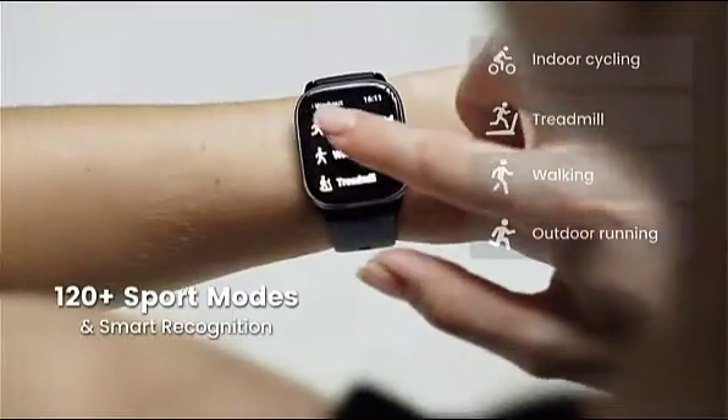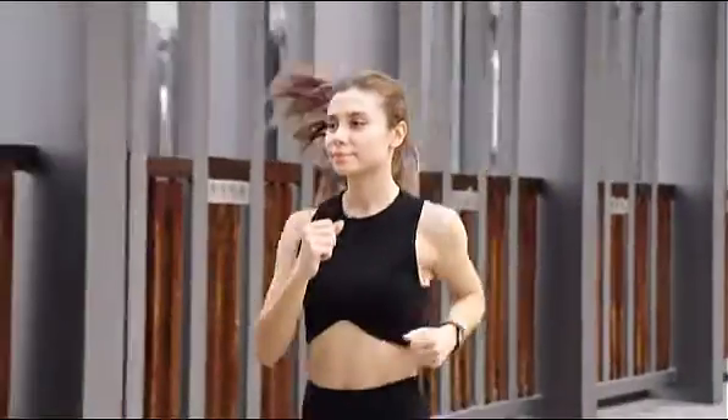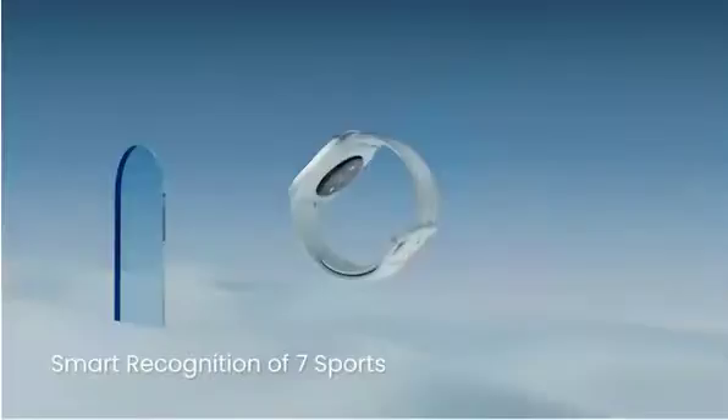Additionally, this watch offers comprehensive sleep quality tracking so you can stay on top of your health. Yoga, cycling, running, and other activities — any activity that helps you push yourself will probably have a sports mode on the fitness tracker watch.